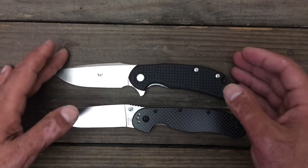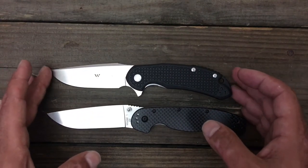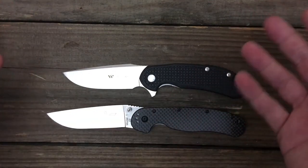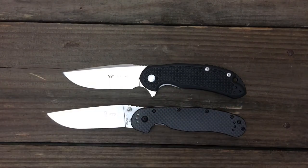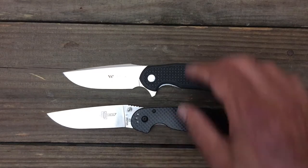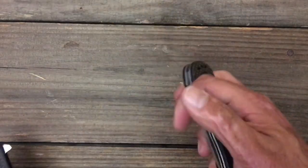This one's $43, this one is $45 — $2 difference. It's pretty much going to come down to aesthetics and what kind of knife you're looking for. Flipper or non-flipper. I'll probably do a head-to-head comparison on these two knives later on.